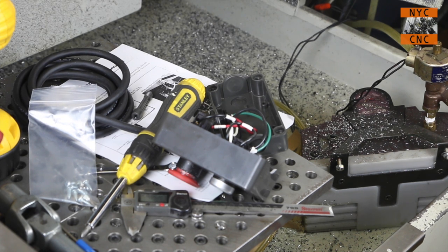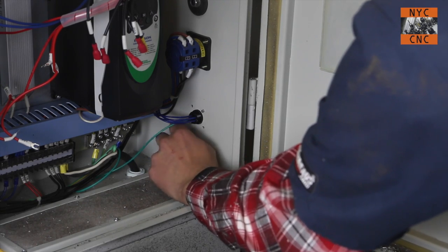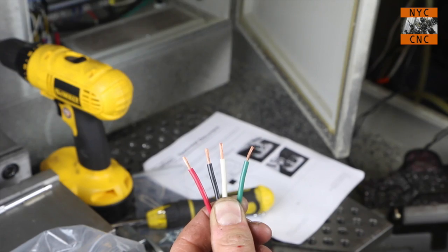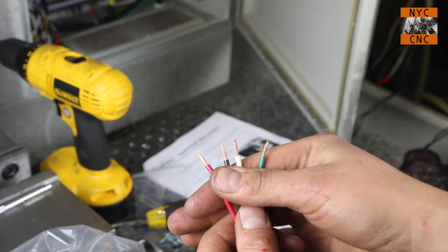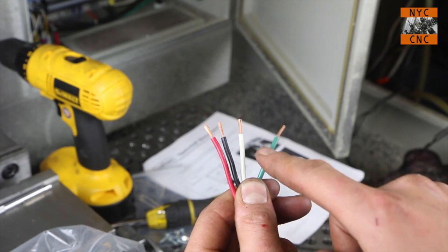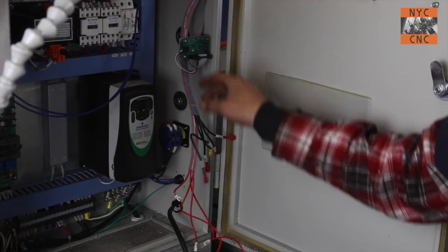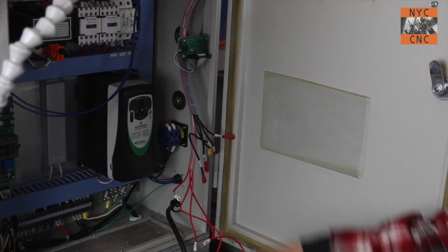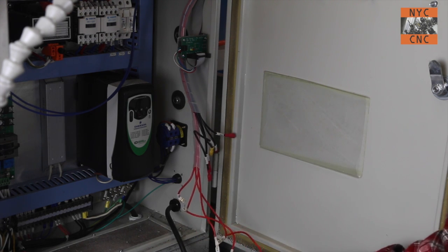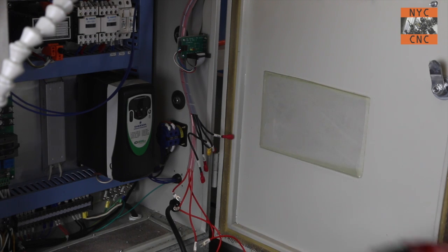We make use of an existing hole for the cable connector clamp to slide the new e-stop and start button cable through, which we then wire up. The book said these were pre-wired but they weren't — I had to strip it back: red is 102, black is 103, white is 104, and green is ground. I used spade terminals to keep things modular, and taped off the unused ones so nothing is live and there's no risk of shorting in the cabinet.